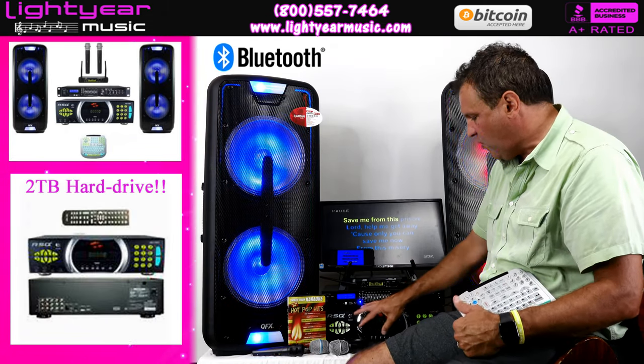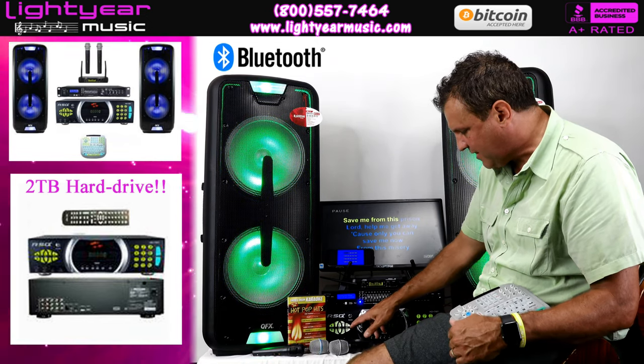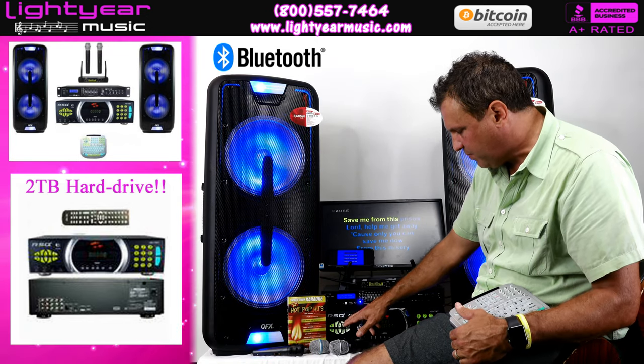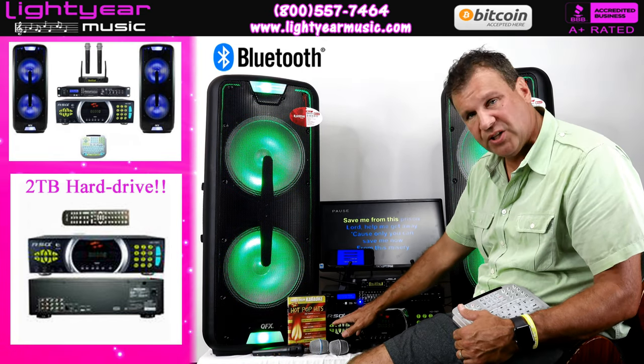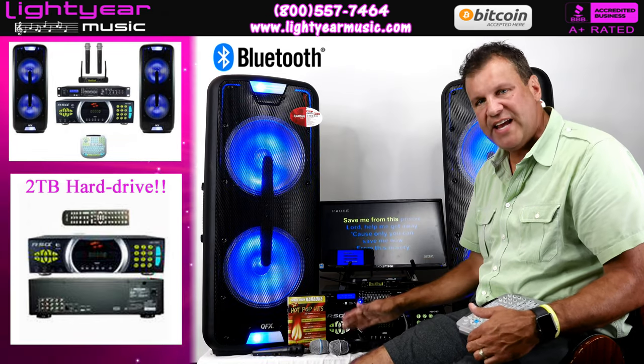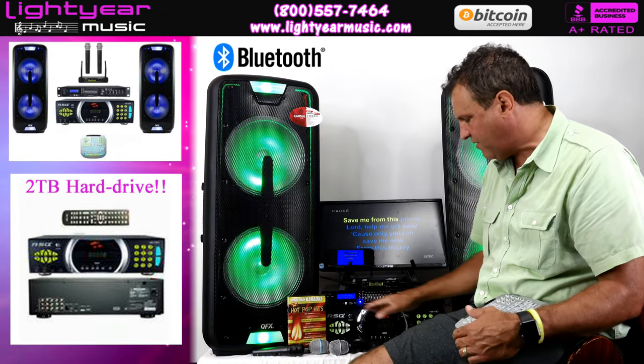Along with this, it has big lit-up keys that are really easy to use. It has the multiplex button, the key controller, and also tempo control. So not only can you do key control but you can also do tempo control, which is a really nice feature that people like.